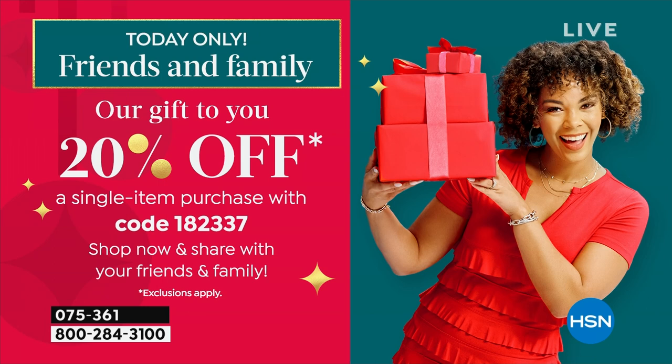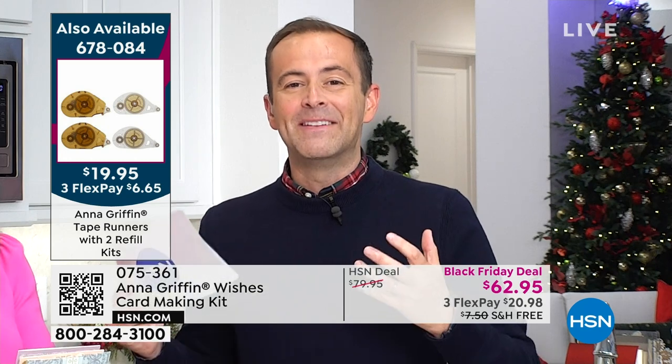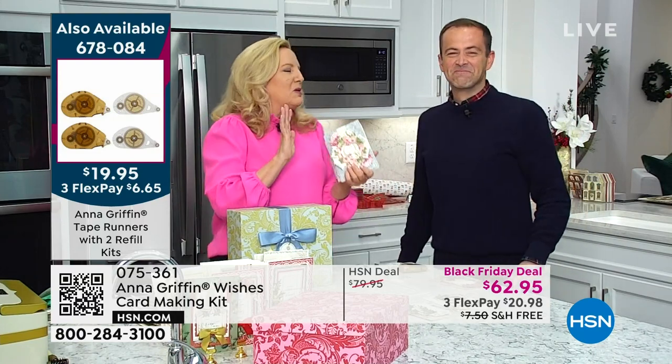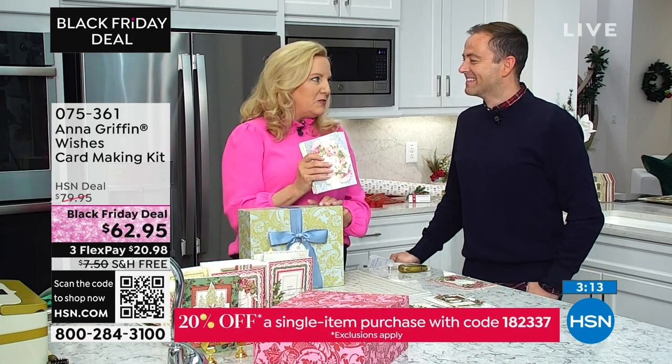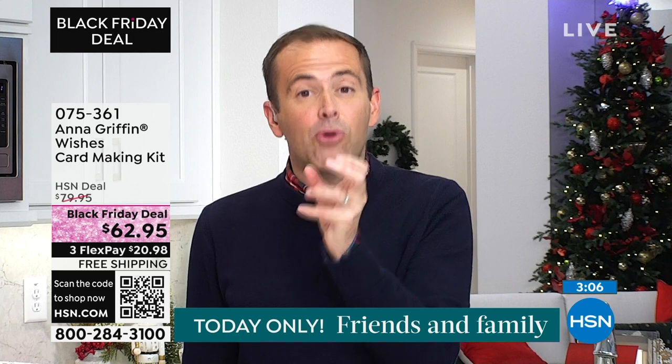Shop via the HSN mobile app for extra savings. The top two card-sending occasions are birthday and Christmas. The birthday kit — if you like that mix-and-match idea, imagine making 48 cards now, putting them back in this beautiful box, and sending them throughout the year for the 48 birthdays you know. You might not have 48 people to send a Christmas card to, but you do for birthdays. There's always an event, an occasion, a moment.